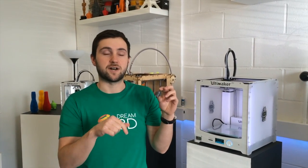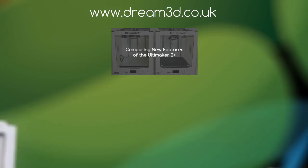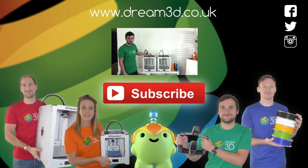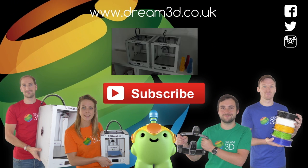If you want to print this model yourself, you can download the file by following the link in the description below, and let us know how you get on with your Ultimaker 2 Plus. If you enjoyed this video, please like, comment and subscribe. Come follow us on Facebook, Twitter and Instagram. You can find out more about our products and services by visiting dream3d.co.uk.